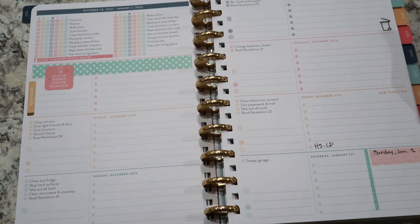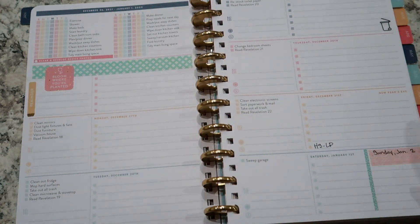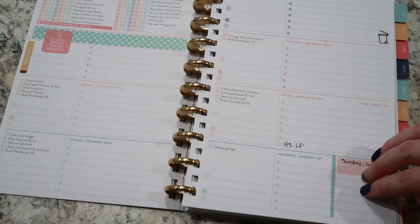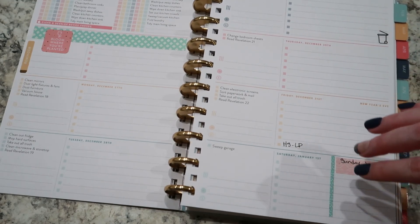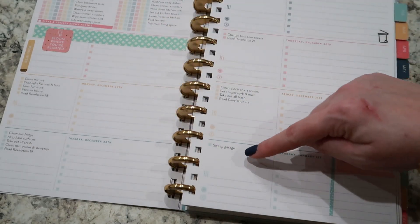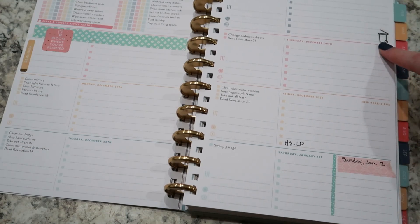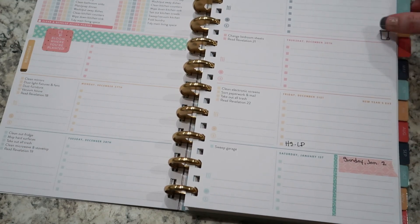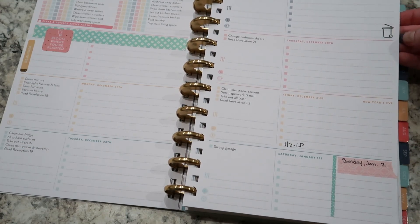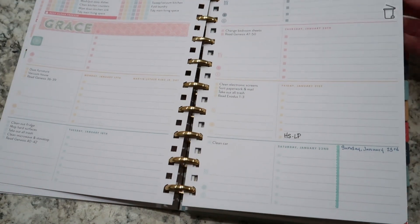If you watched my video on how I set up my weeks, I did go through and do this for every single week. It is set up for a Monday start so I can use it as a to-do list, and then I have my Saturday and Sunday together. You can see my little garbage can sticker to remind me to tell my kids to get the garbage out.